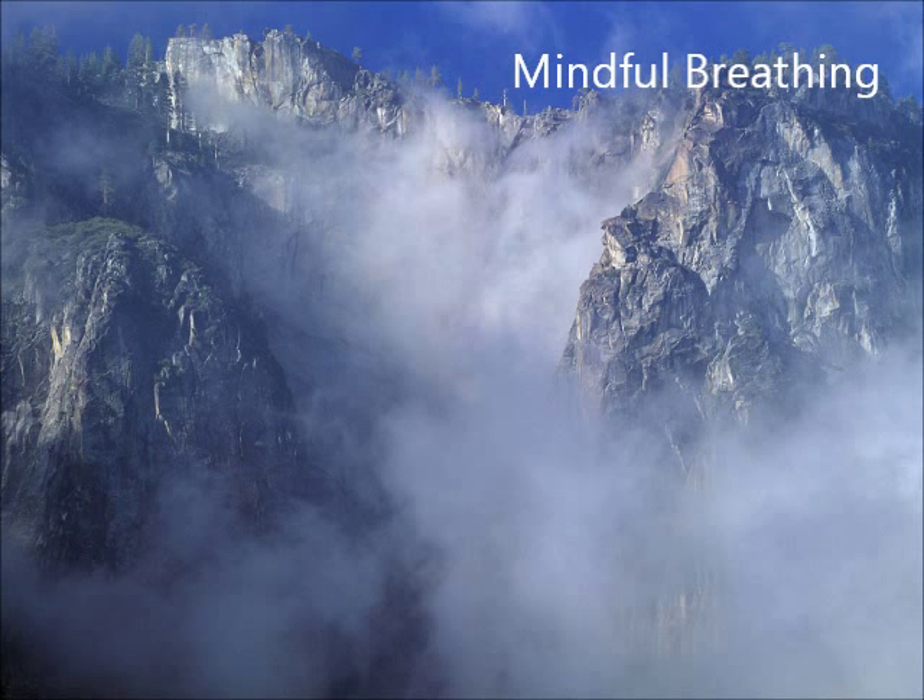Welcome to your mindful breathing practice. To begin, just make yourself as comfortable as possible and allow your eyes to close and begin to bring your attention to what kind of sounds you notice in your environment.